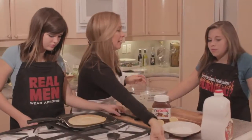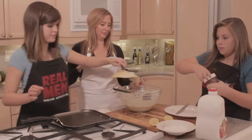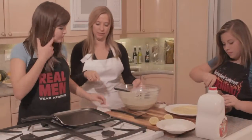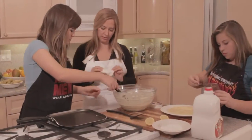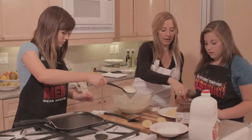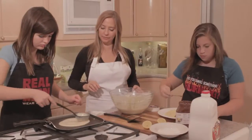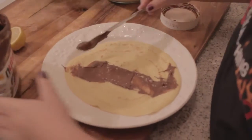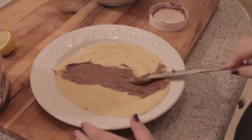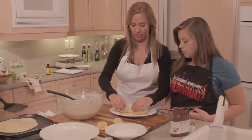Do you want to put the Nutella on the first crepe, Phoenix? All right, here it is. So first we're going to put Nutella on this one. Daphne can go ahead here. Let's put a little oil in between just to make sure. Just put like a line down the middle, and Daphne will start working on another crepe.